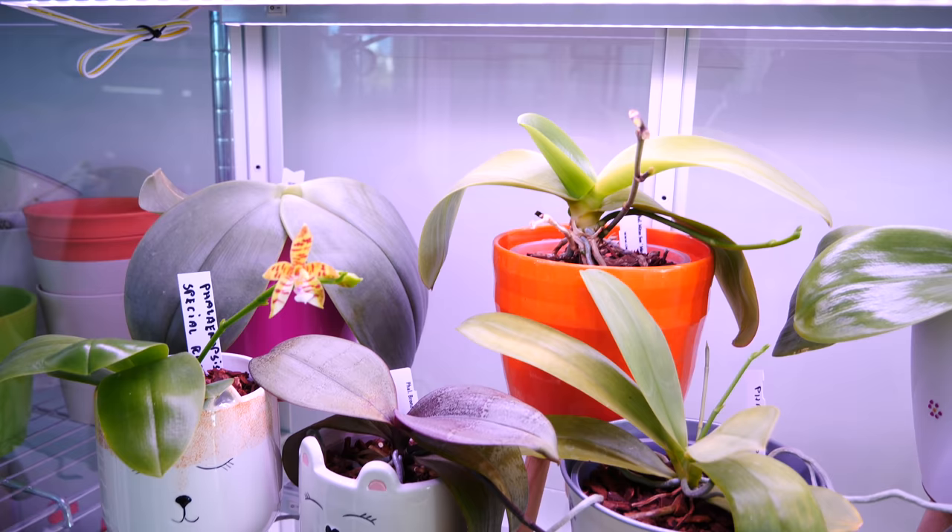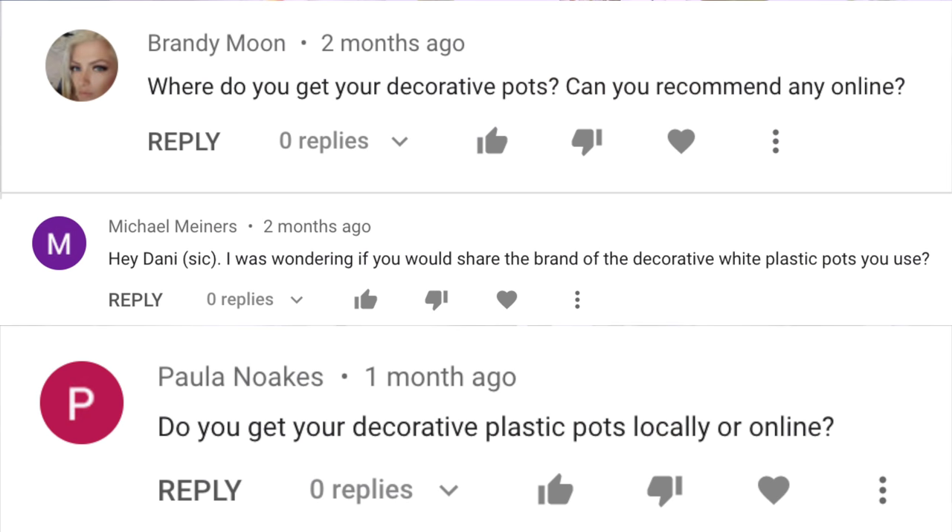Hey guys, it's Dani. Today we are talking all about decorative containers for orchids. I receive so many comments asking me what type of decorative containers are okay to use, how to choose the proper size so that we don't actually harm our orchid, and of course where do I find all of the decorative pots that I use.